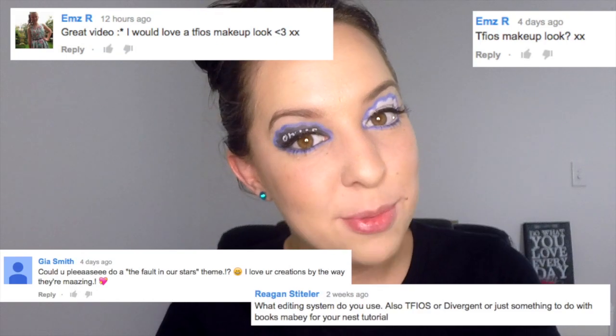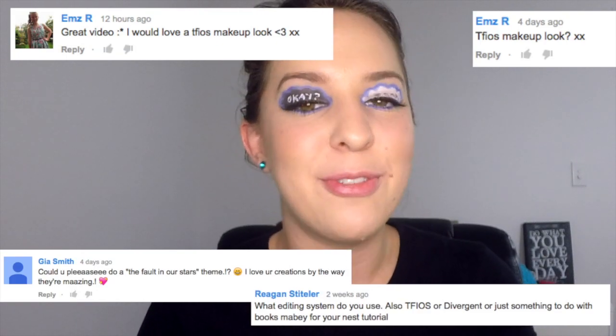Hi guys and welcome to Adelaide's makeup tutorial channel. For a couple of months now I've been getting a lot of requests to do a look inspired by The Fault in Our Stars. I have to be honest — I haven't seen the movie or read the book because if I know something is going to make me cry I generally avoid it, and the movie just looked way too sad. But for those of you who have read the book and seen the movie, I hope that you enjoy this look.